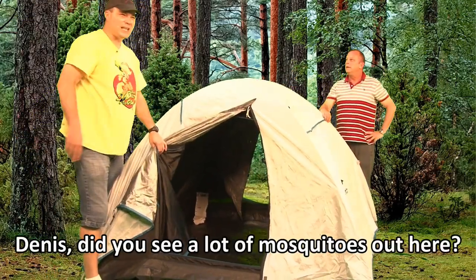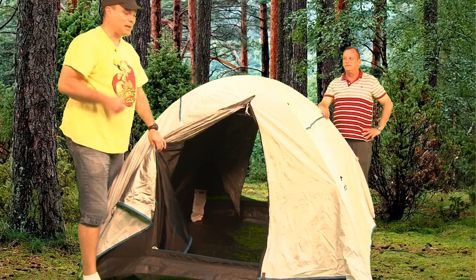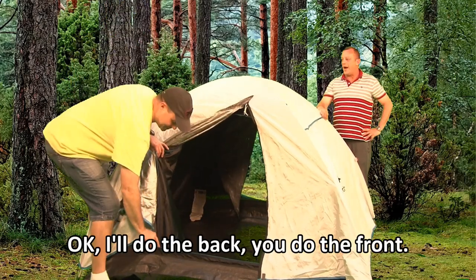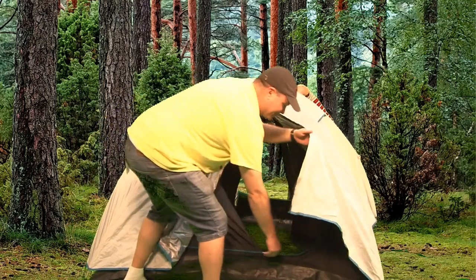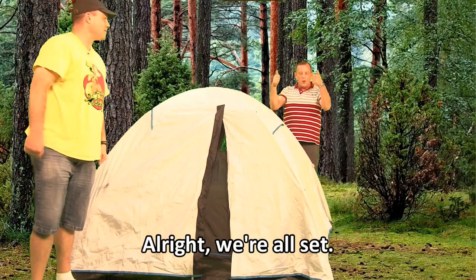Dennis, did you see a lot of mosquitoes out here? Yeah, there's quite a bit over here. Then you know what we should do? Zip up the doors. Okay. I'll do the back, you do the front. All right. We're all set.